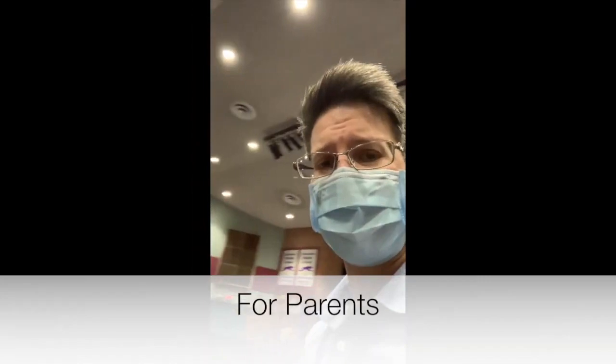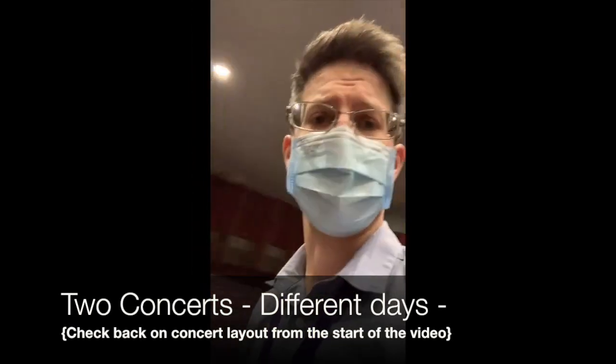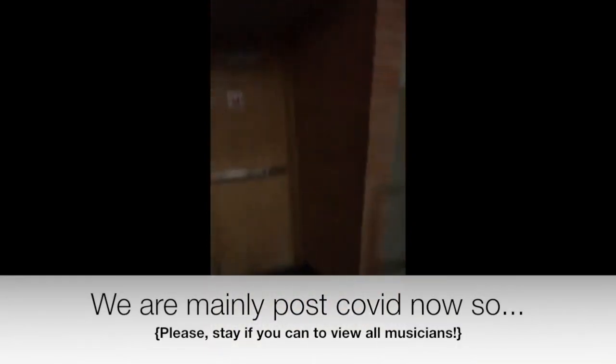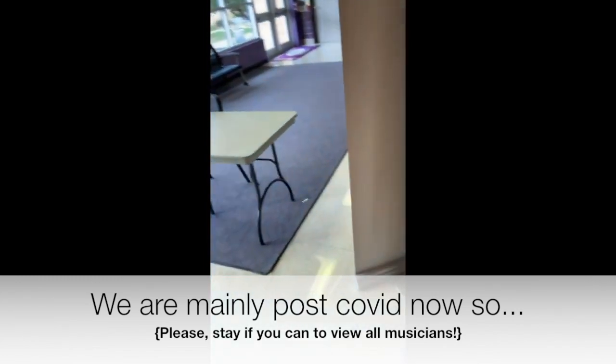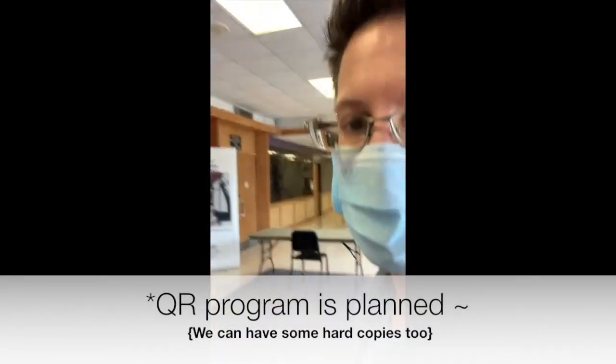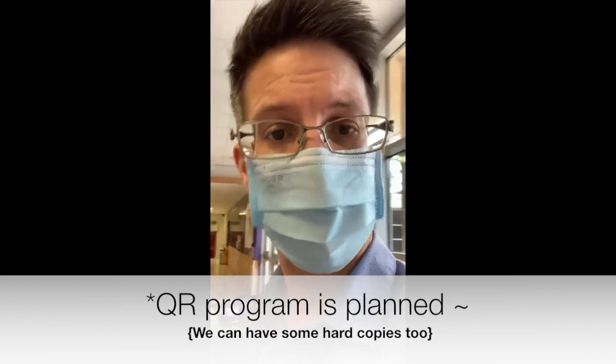Parents, you should have more than enough space to find a chair. There are two concerts, so maintaining social distance should not be a problem. When you enter — not through the backstage — it's going to be through these doors over here or those doors on the other side. If you're in the main lobby, it's on your left side. There will be a concert program — either someone will be handing them out or there'll be a stand where you can grab one — then go ahead and seat yourself.